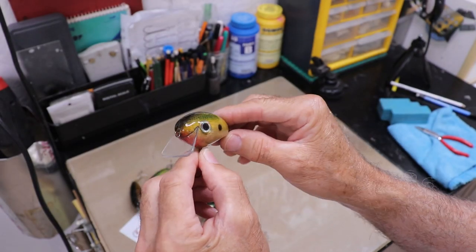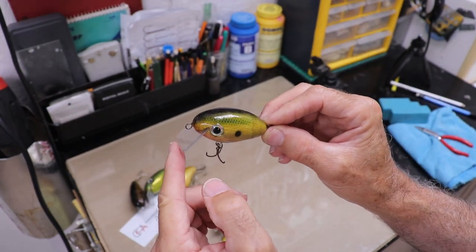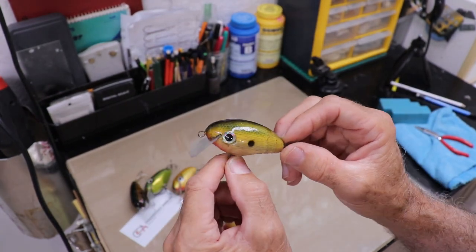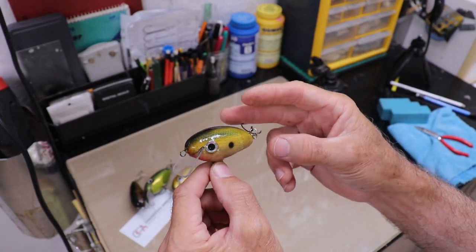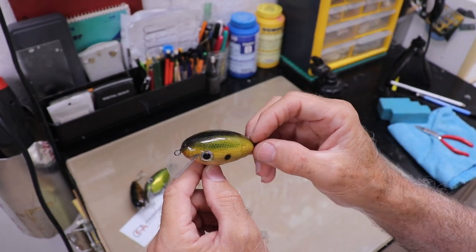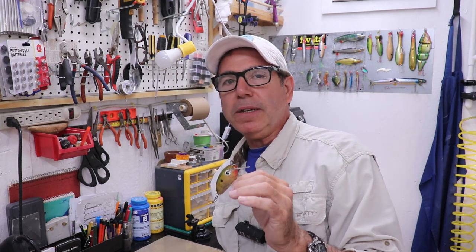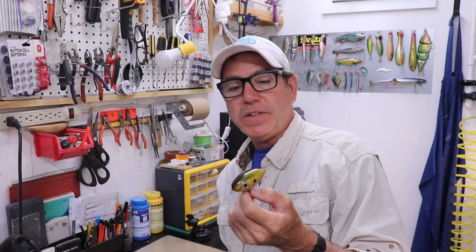This one has a deeper scoop and it's pretty pointed at the very front. I kept the really large bib, which gives me a really big movement — a lot of thump on the end of my rod — and it will tend to deviate off a straight course, what bass fishermen call hunting. The dive depth is right at two feet, maybe a little deeper with a really long cast, but that's perfect for here and the Gulf of Mexico.